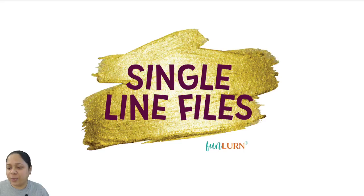Hello everyone, welcome to this live. I am Ruchira Bhavnani, the designer behind FunLearn, and this is a test run session for the live tomorrow.